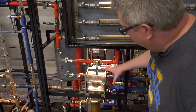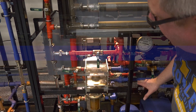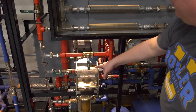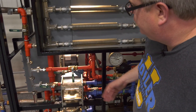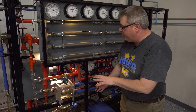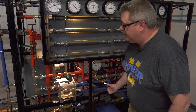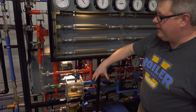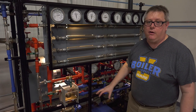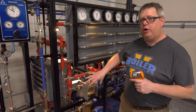Here's a float thermostatic trap in operation. The level is being maintained by the float — it's opening and allowing condensate out at essentially the same rate condensate is coming in. I've got the thermostatic element valved out so we can see its benefit. When I open the valve on the thermostatic part of the trap, you can see a sudden rush of additional capacity — that's the thermostatic element allowing trapped air from the heat exchanger to exit. That's what makes it great for start/stop operations.